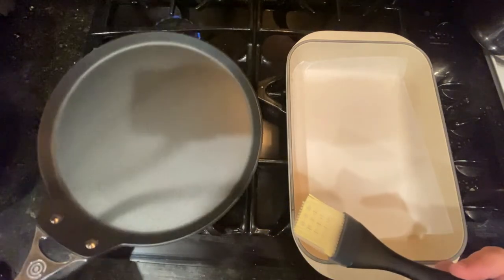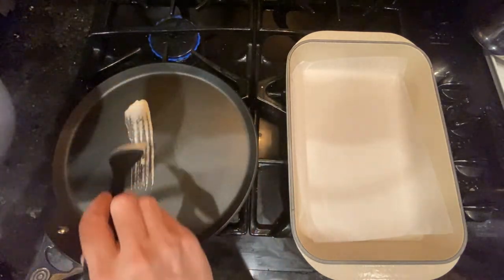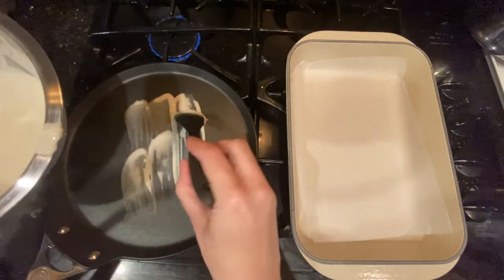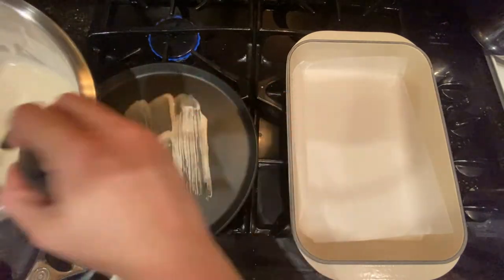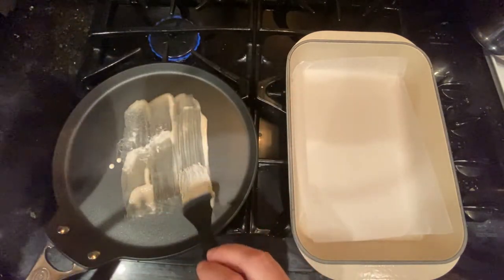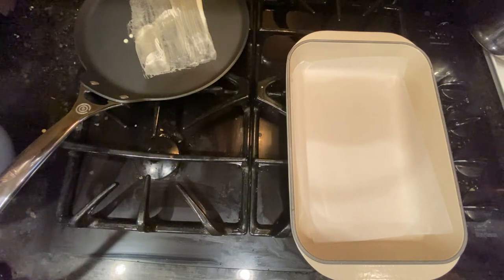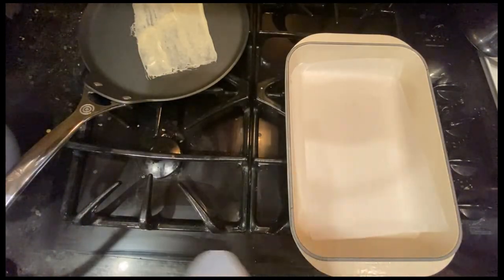Once the pan has heated up, take it off the heat and use the brush to paint the batter onto the pan in the shape of your choice. Don't hesitate to fill any holes you might see as you paint. In my case, I want to make honey cigars, so small rectangles are best, but I will also show you how to make a round one for the egg brick. Put the pan back on the heat and cook until the liquid parts solidify. A quick way to see is to check the color — the sheet goes from a whitish color to more of a sand color.